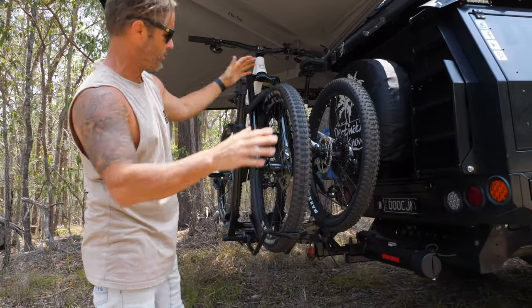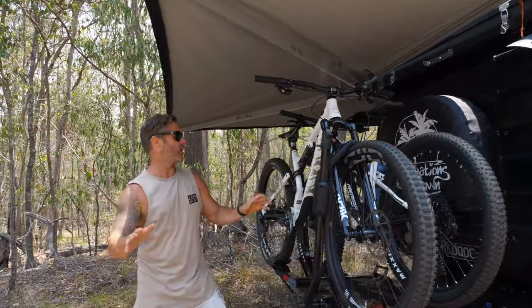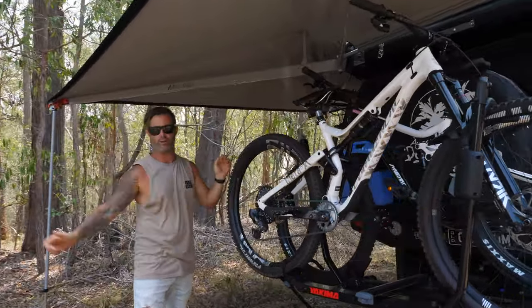It enables us to carry the bikes, swing them out the way, tilt them down — the whole lot — as well as still be under our awning. So guys, I'll give you a quick rundown of it right now.